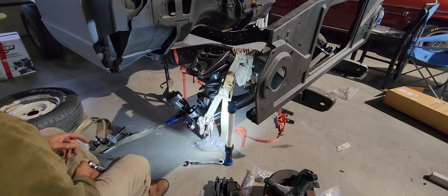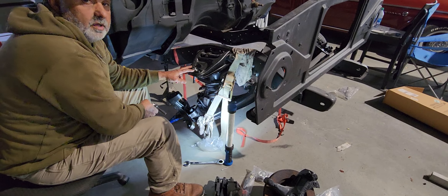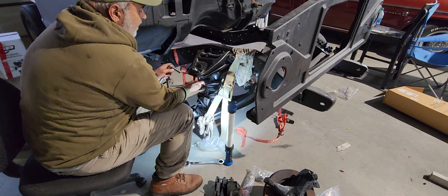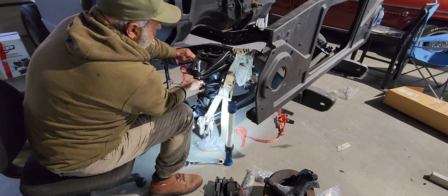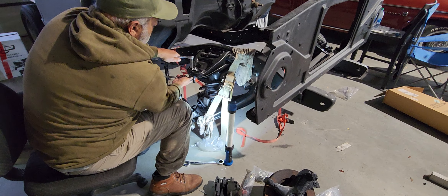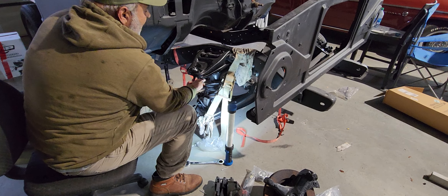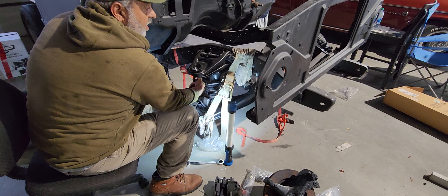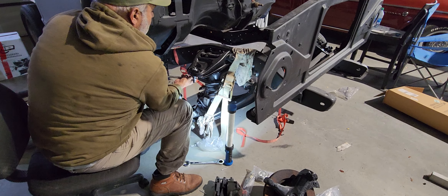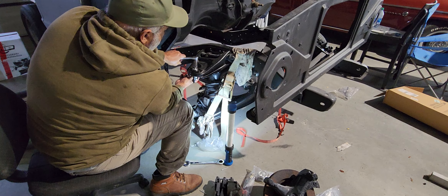When you're putting these ball joints on, make sure you use your lock washers. You want to make sure you get them tightened down real good. Something that I do when I do front end work: I'll go out and put about 500 miles on the car, and then I will come back and recheck it.